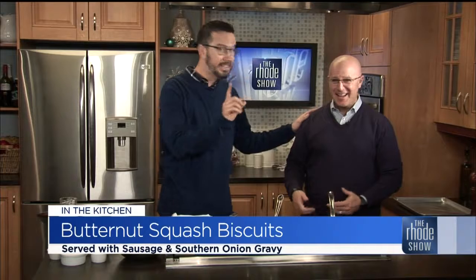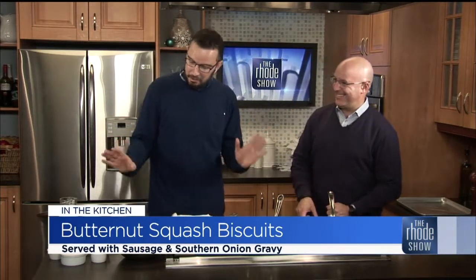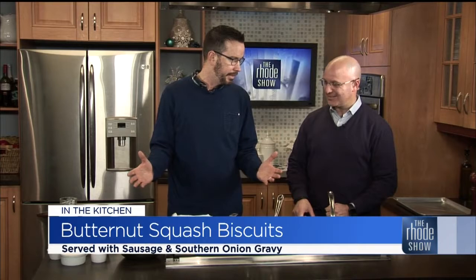We're gonna make butternut squash biscuits today. So that's healthy — well, I didn't say anything about this being healthy today. It's got a vegetable. We're incorporating a vegetable and a little bit of chive also. Listen, it's not about health. It's about breakfast — really, it's an any time of the day meal.